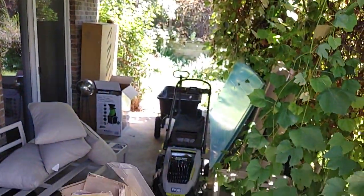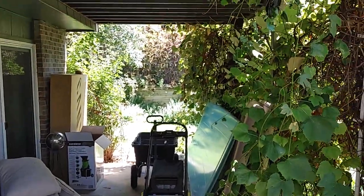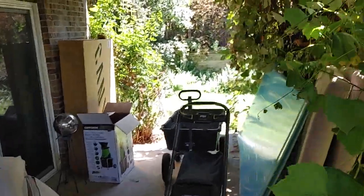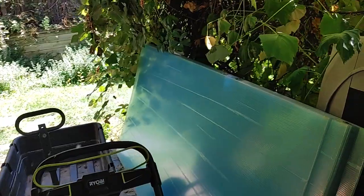Here in Colorado, winter is the bigger problem than summer. So what I'm planning to do is weatherproof — or winterproof — this patio as the first step.